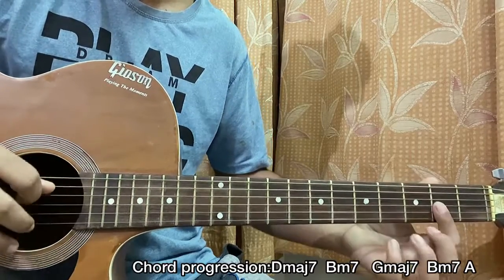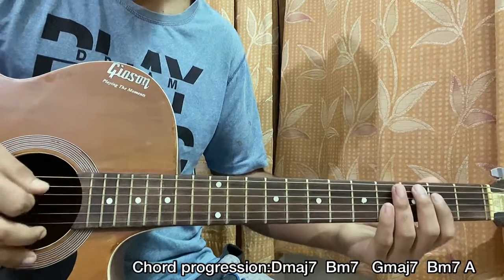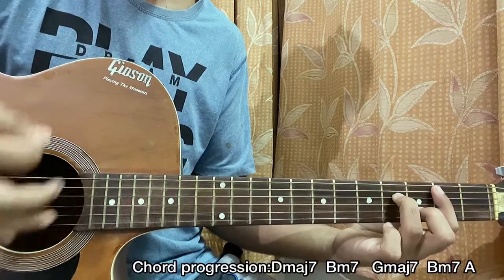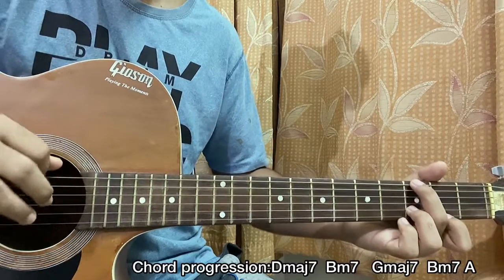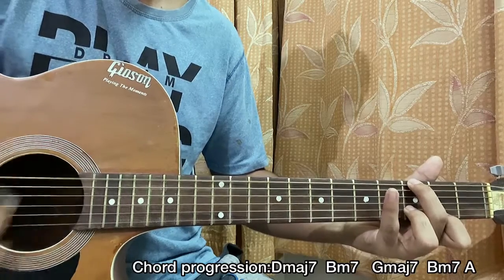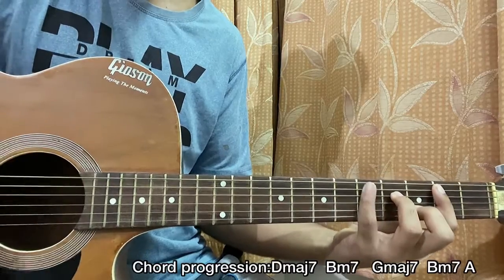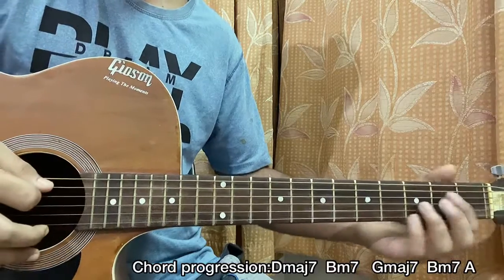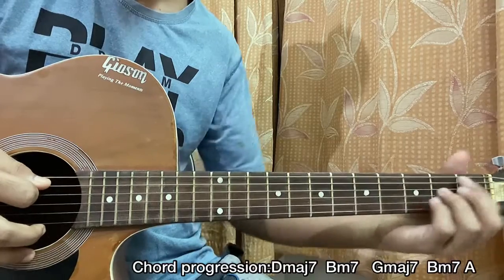We start with the D major seven chord, which has its root note on the D string, so we play the open D, then strum. Then B minor seven — the root note is on the A string, so pick A, strum. Then G major seven — it's on the top E string, so we hit the top E, strum, and I mute with my pinky. Then B minor seven again — hit the A string, strum once. Then move to A major — hit the A string and strum once. So the last bar has two chords: B minor seven to A major.